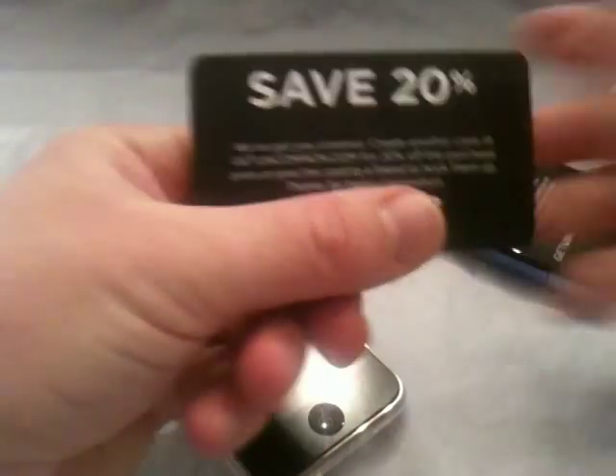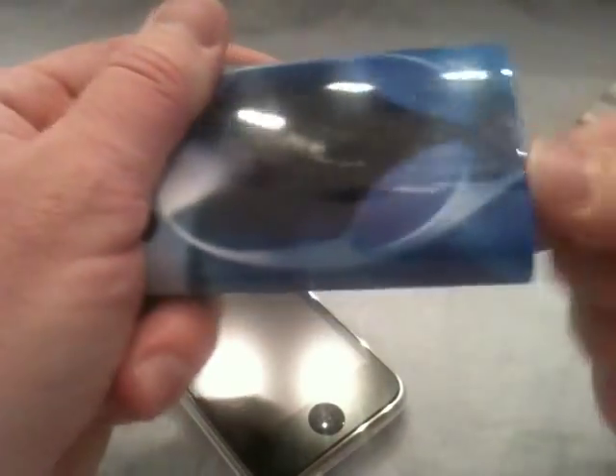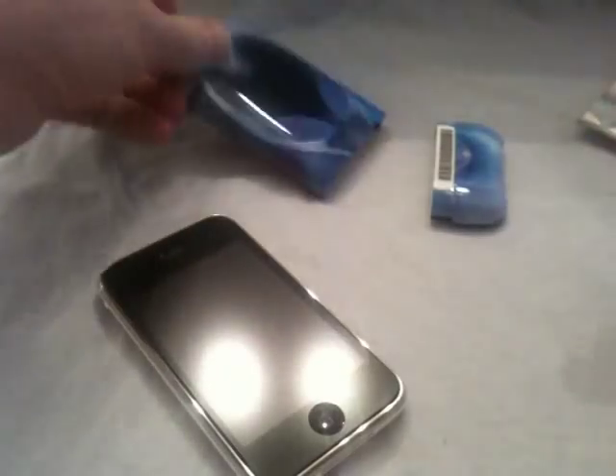The nice thing about this case — I got with mine a little code for 20% off my next purchase, which is pretty cool. So it's a two-piece slide-on case, all polycarbonate. The screen printing itself doesn't feel like they just painted over a piece of plastic. It feels like the painting is within the case and then has a really nice clear coat almost over it.